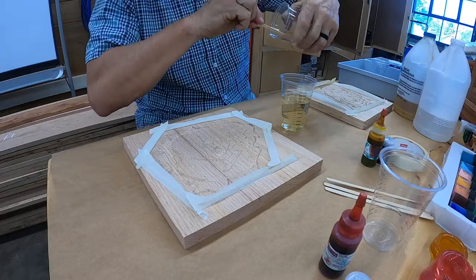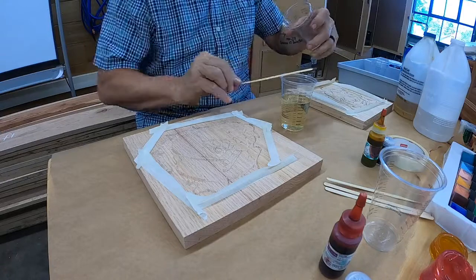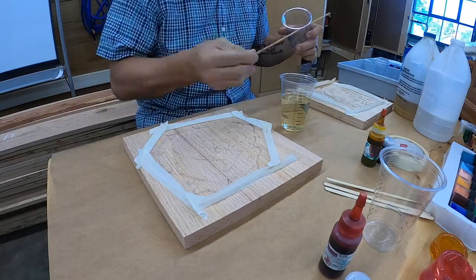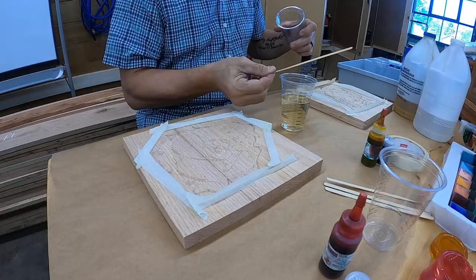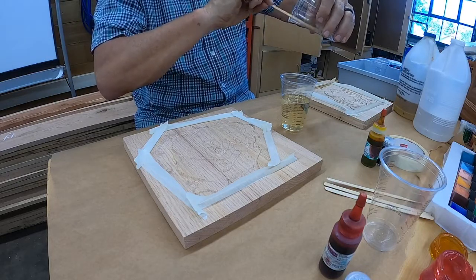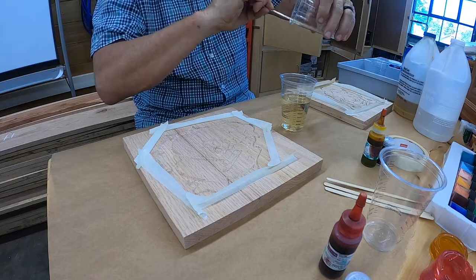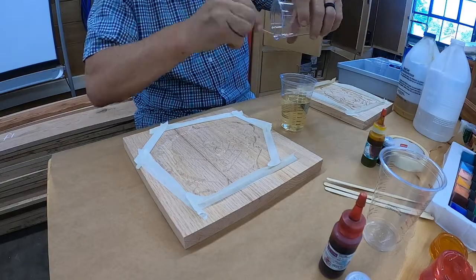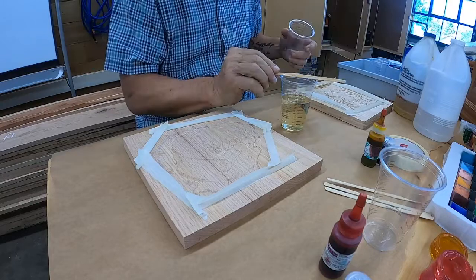You guys could actually take an art project — a picture, maybe a drawing — and we could burn it into our project with the laser. We can also do text right from our keyboard; we could type in the text and size it and burn it into the project. So we could put messages on it, or we could cut it in the CNC router — cut the text out and go with an epoxy fill, or leave it not epoxied.